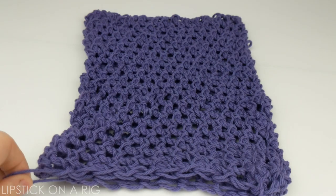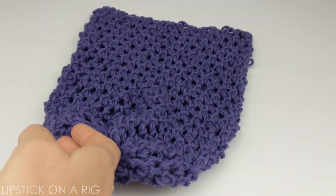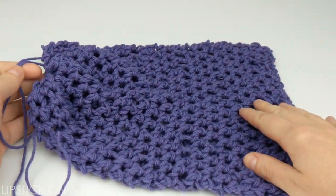Hi everyone! Welcome to Lipstick on a Rig. Today we're going to be crocheting this awesome zero waste reusable produce bag that should help reduce your plastic and also keep your veggies organized at the same time.